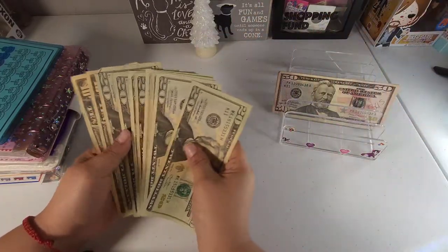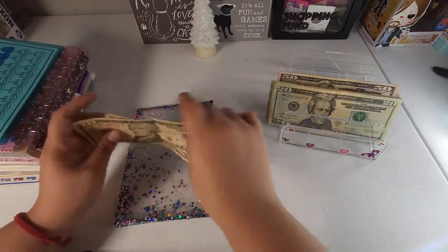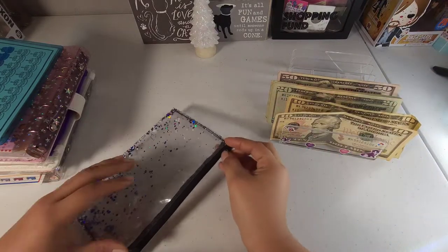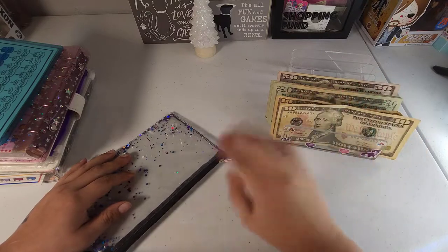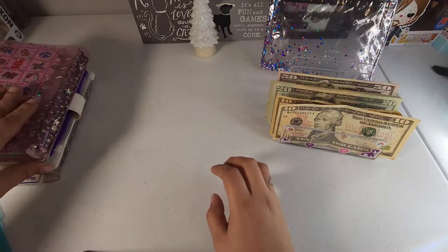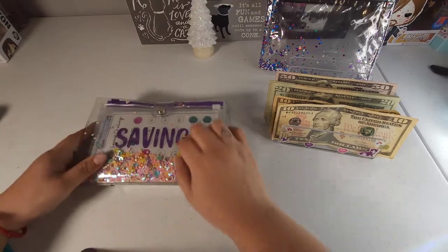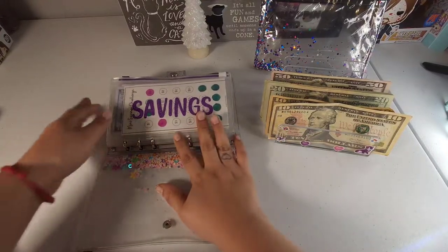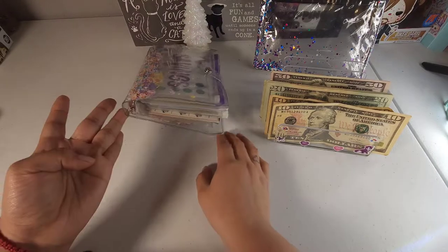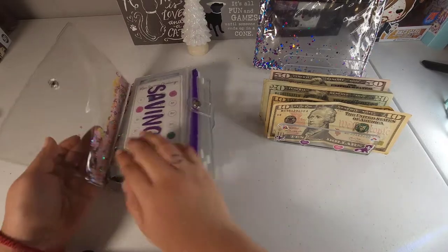My envelopes are getting very thick, especially because I use a lot of ones, so I just thought it was time to do a mini bill swap and see what envelopes we can actually condense. I'm not sure about the denominations that I got but we'll see what we can do. I guess we can start with our mini savings binder because this is the one that's been getting a lot of love lately — it's getting kind of full. Let me just show you the before.